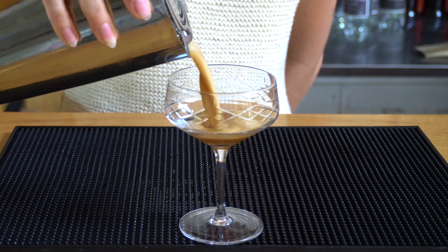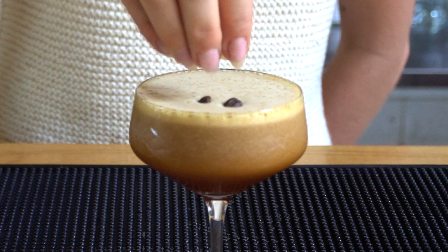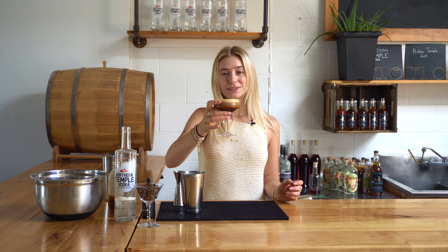Now we are pouring our shaken espresso martini into the chilled coupe glass, and now we're going to garnish with coffee beans. And there you have the Pumpkin Spice Rise and Shine.